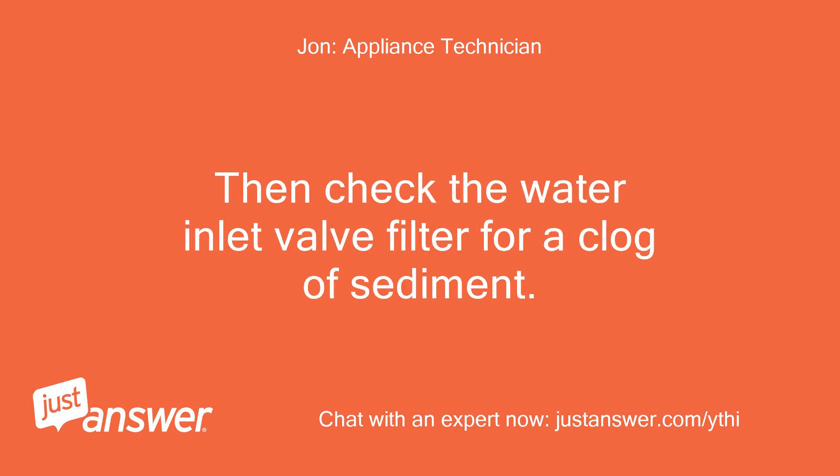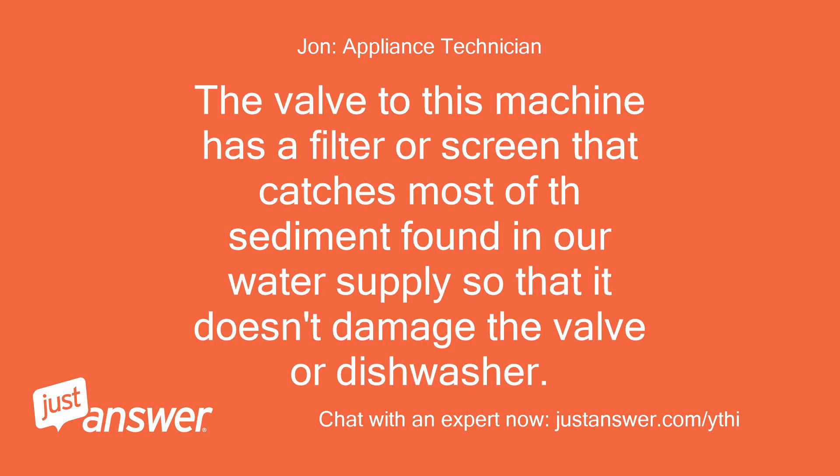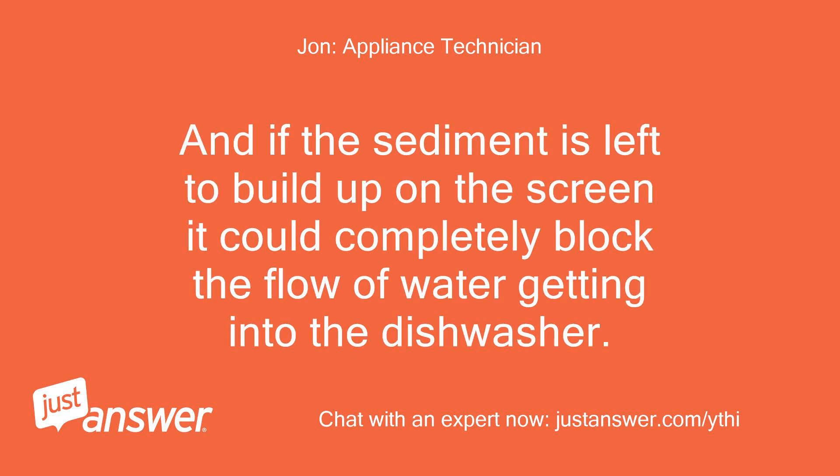Then check the water inlet valve filter for a clog of sediment. The valve to this machine has a filter or screen that catches most of the sediment found in our water supply so that it doesn't damage the valve or dishwasher. And if the sediment is left to build up on the screen it could completely block the flow of water getting into the dishwasher.